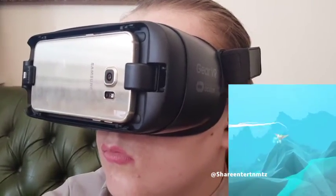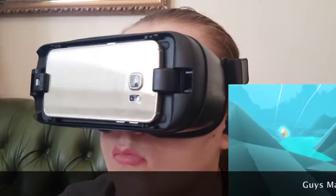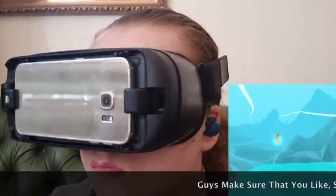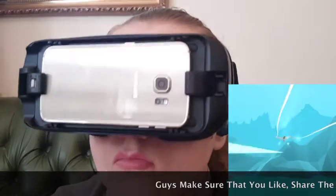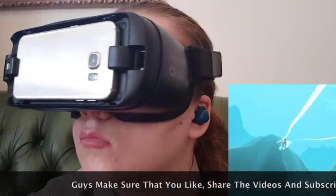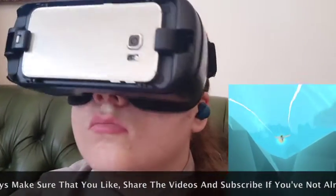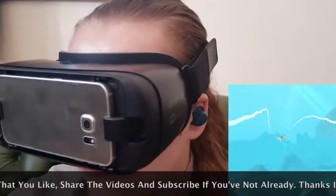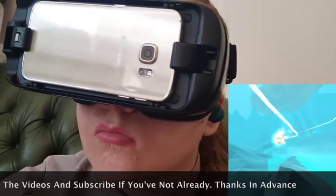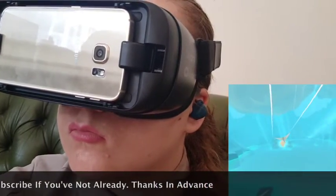I want to give you a little bit of game — if you got both of these products you are definitely going to experience something that is totally out of this world. Once those earpieces are well fastened into your ears, you can't hear the outside world. Plus, playing in this virtual reality — oh man, this takes you to another level, to another planet. I'm not even exaggerating, I'm not even trying to sell this thing to you.